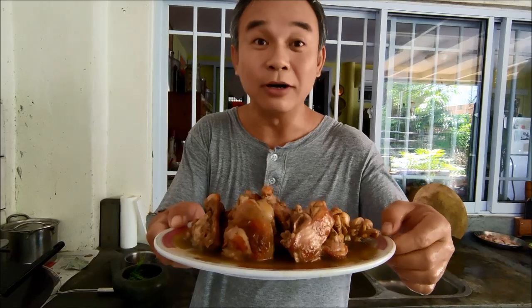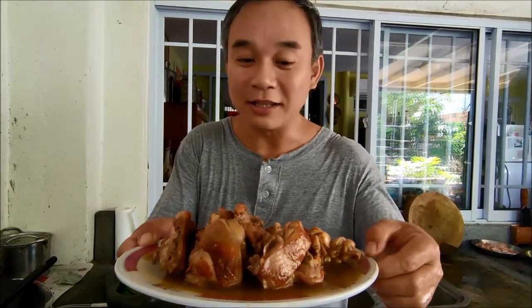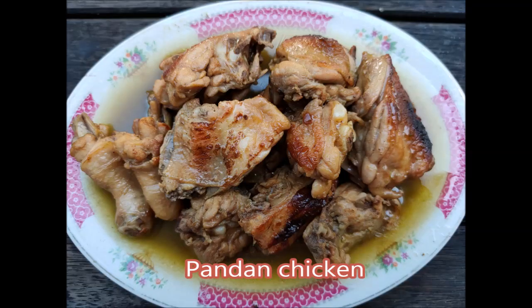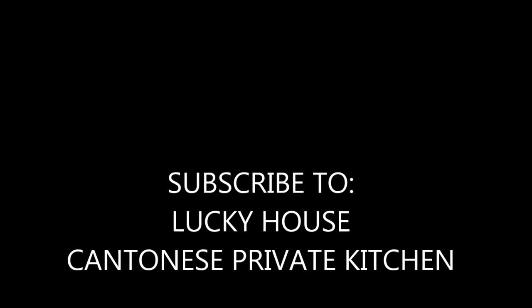So if you like my video, please like, comment, and subscribe to Lucky House Cantonese Private Kitchen. I'm Sam here. See you again next time. Bye!